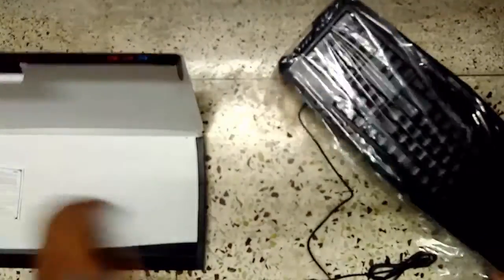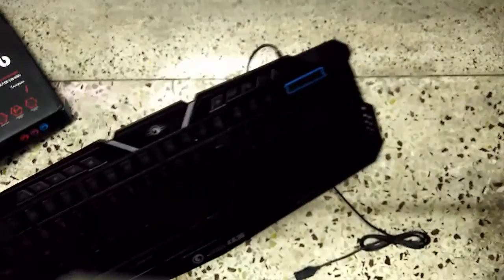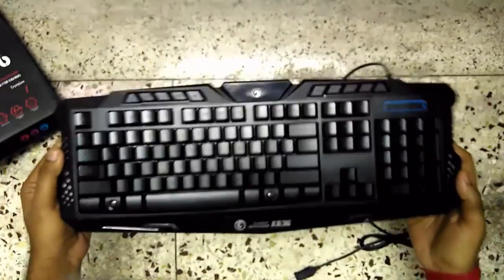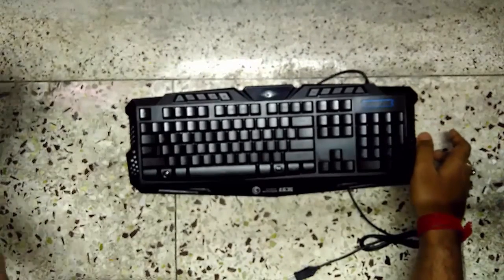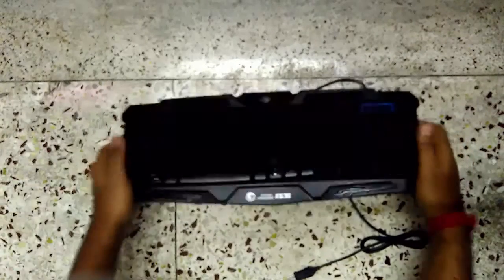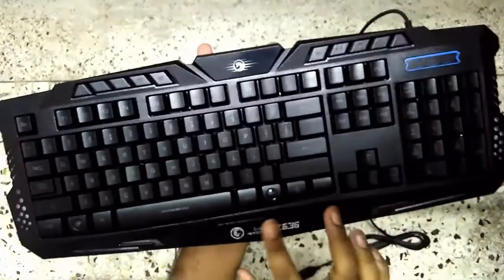Let me just keep the box aside and dig into this keyboard. This keyboard has very nice looks — the back portion is matte finish, rubberized black. It feels really good typing on those keys. Just hear the sound of the keys!